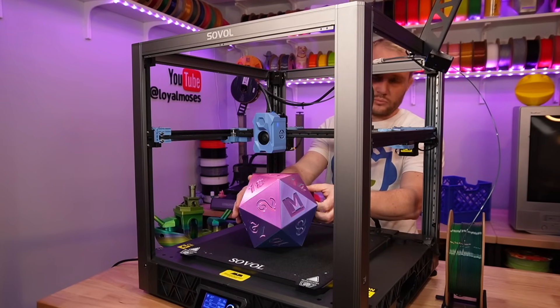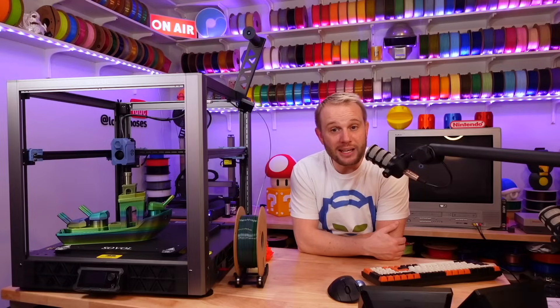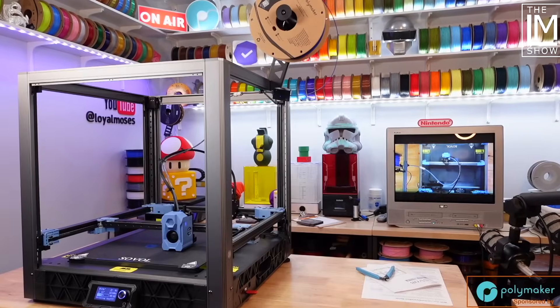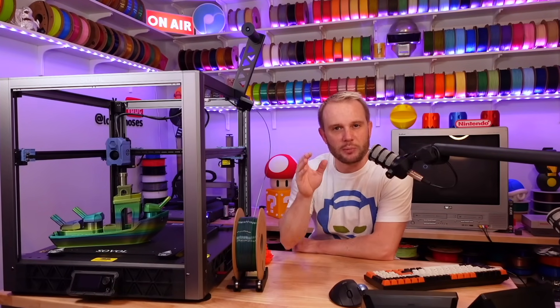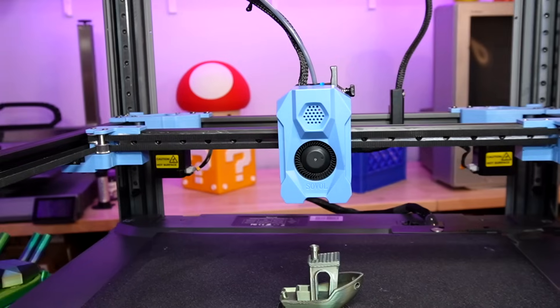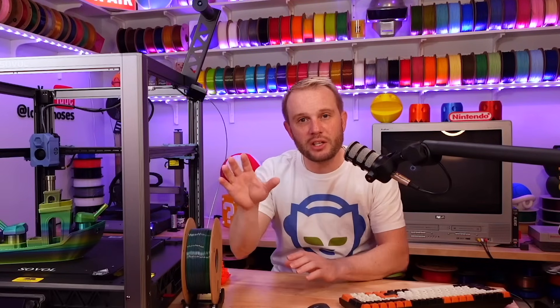For all intents and purposes, you are looking at a 350 millimeter Voron 2.4 without all the time and tinkering needed to get good prints. You are getting a 700 millimeter per second capable speed demon shipped right to your front door, ready to go from boxed to printing in about an hour — about 58 minutes for me, and that was taking my time. You get all the benefits of an open source CoreXY machine that is infinitely upgradeable without investing thousands of dollars and dozens of hours to assemble and tune. Sobel is merging the tinkers and the non-tinkers, and I think both groups will be very happy with this machine.